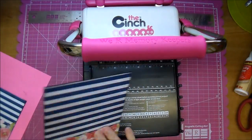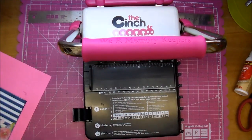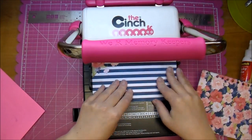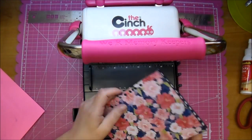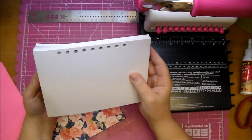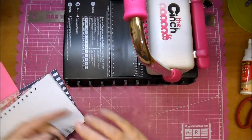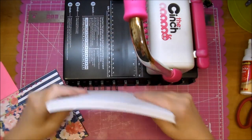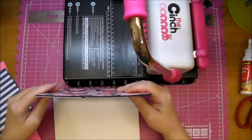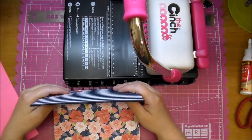Now I'm going to add my holes using my Cinch — I already figured out my measurements for this. You can bind it any way that you want: you can place holes and use ribbon, however you want to bind it. I love using my Cinch machine. If you have a Bind-It-All, that would work great as well. Now I'm going to add my cardstock and my covers and press down the wires.